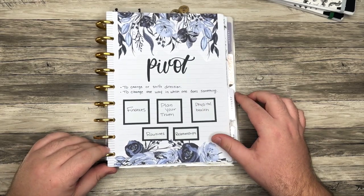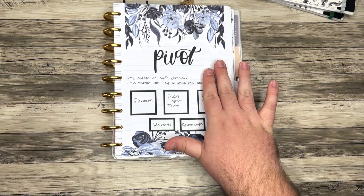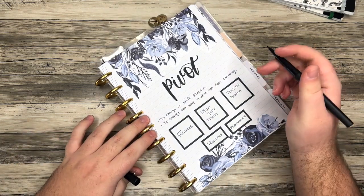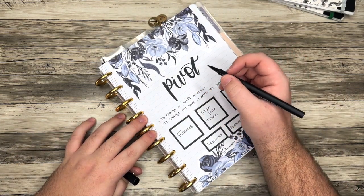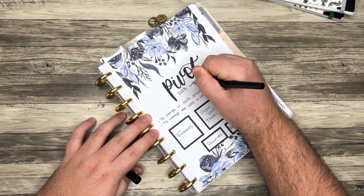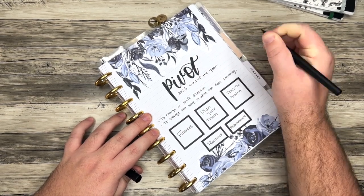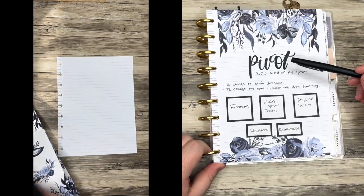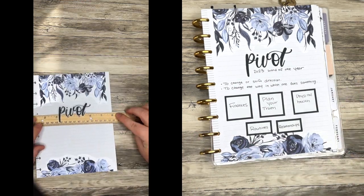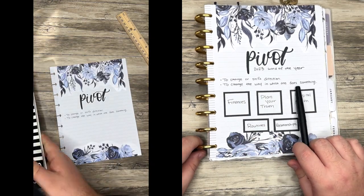The next page is my word of the year. For 2023, my word is pivot. I want to add '2023 word of the year' right here on the page. My word of the year is pivot — these are the two definitions I think of for this word: to change or shift direction, and to change the way in which one does something.